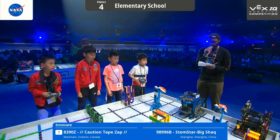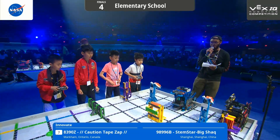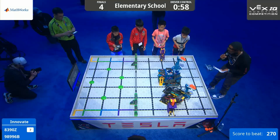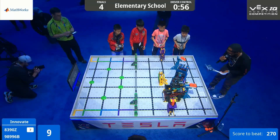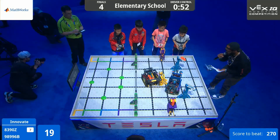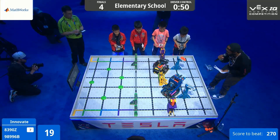Drivers ready — let's get this show on the road in 3, 2, 1, go! These robots are off. We already see Big Jack with that yellow dispenser, Caution Tape with the blue dispenser, moving those discs. These teams are so practiced, their movements so precise.